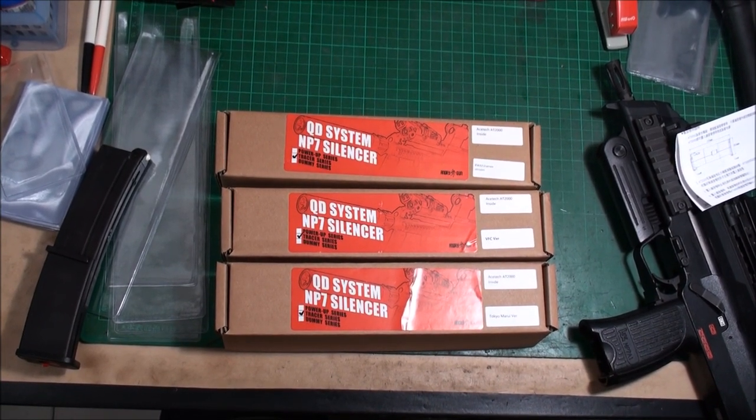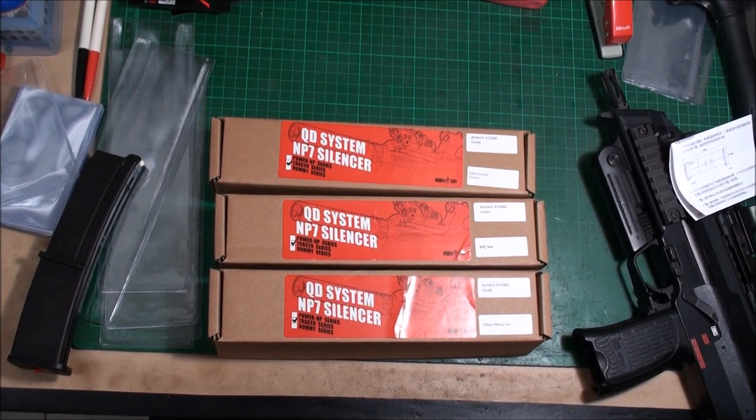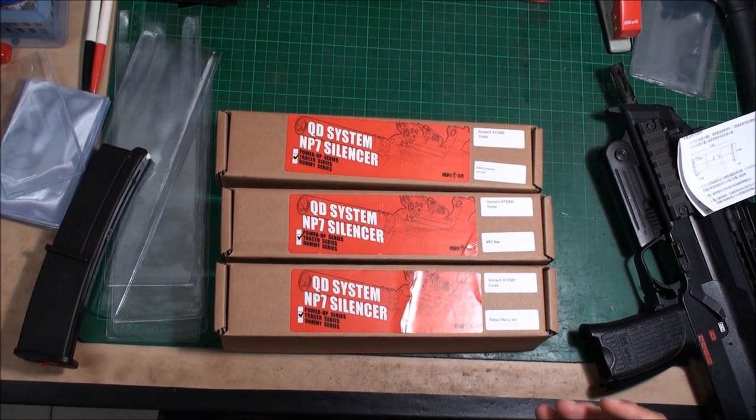Hi everyone, we are Airsoft Taiwan. Today I want to tell you about a new product from Angry Gun — the QD system dedicated for the MP7.